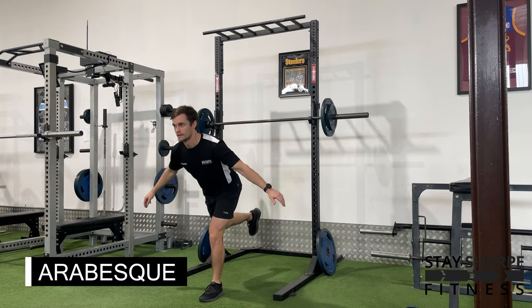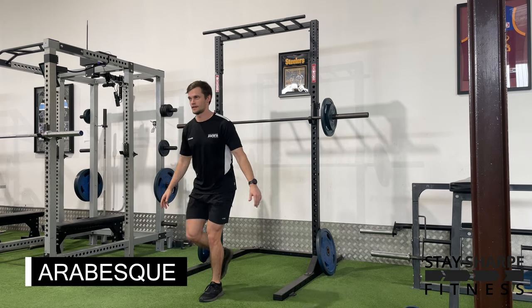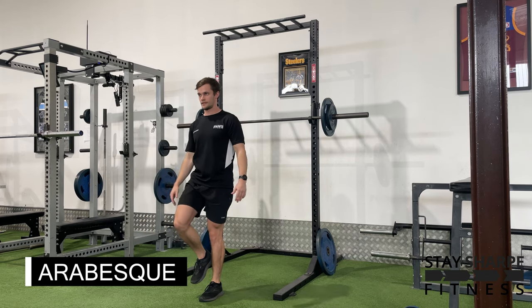For your arabesque, have a slight bend in your front knee, bowing over, pushing your hips backwards, and keep your chest up. This can be performed bodyweight, as you can see here.